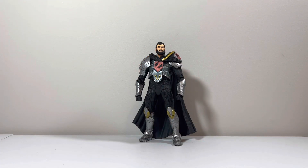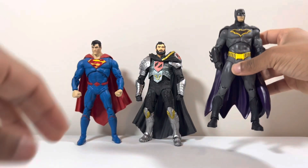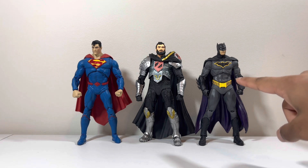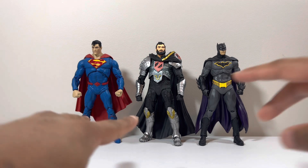I'm going to bring out Superman Rebirth and Batman Rebirth for comparison. General Zod is okay scaling-wise between these two. He's a bit taller than the one Superman figure. Here you can see Superman Rebirth and Batman Rebirth as well — the dynamic duo between the rivals — and that's really cool.